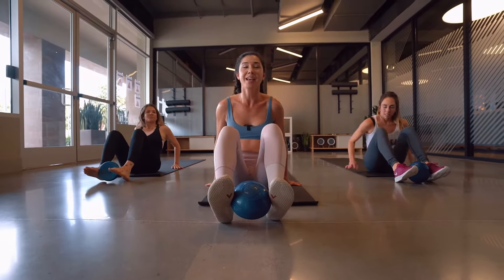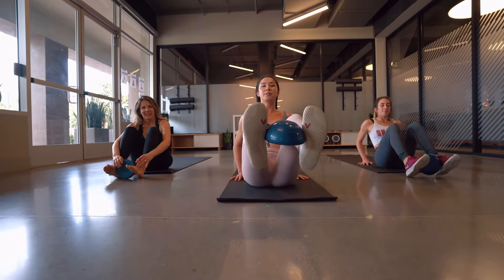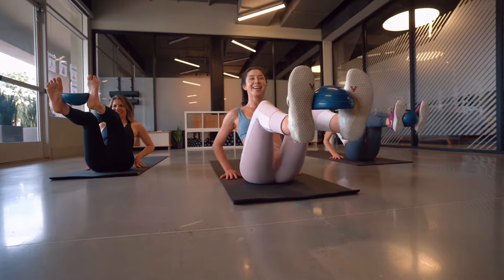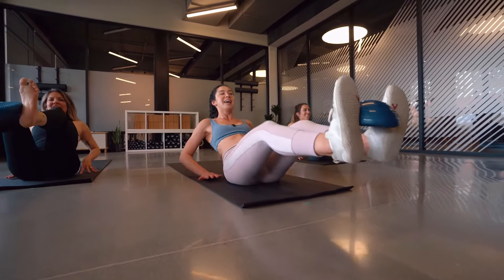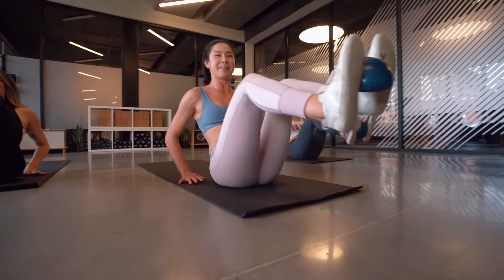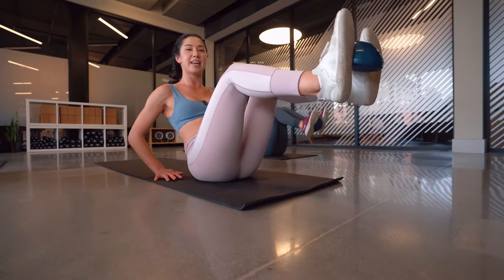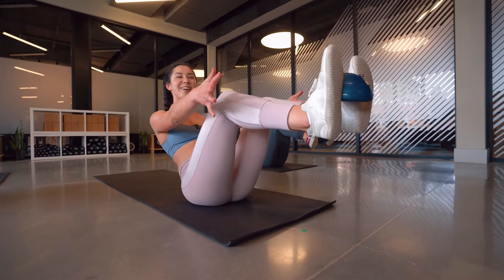Take a moment to breathe here. Bring your hands behind your shoulders slightly, bring those heels up — oh my goodness, it's so small! In three, two, one — push those heels out, bring it out. It's so hard to keep in there! Three, two, one — hold it here, reach those arms, yes!